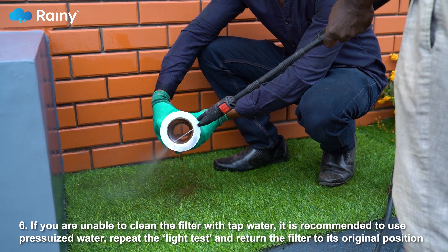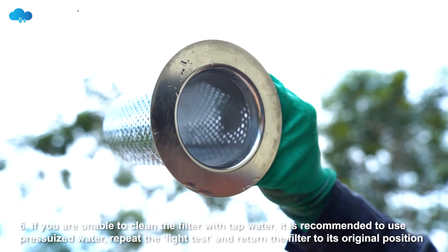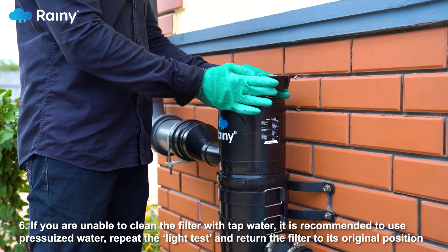Step 6: If you are unable to clean the filter with tap water, it is recommended to use pressurized water, repeat the light test, and return the filter to its original position.